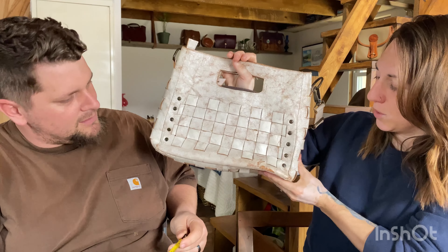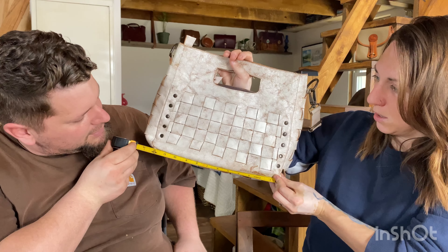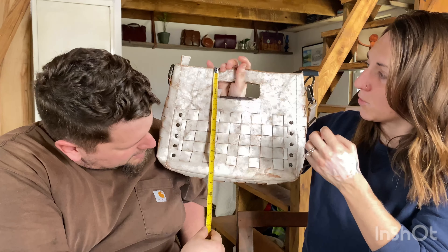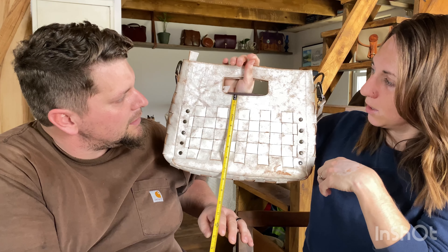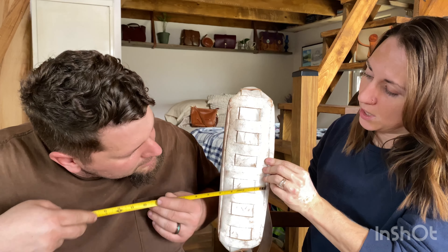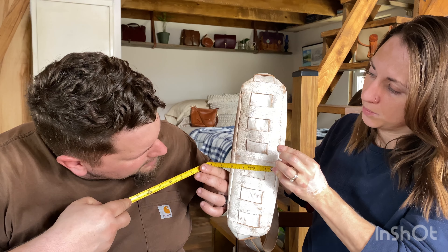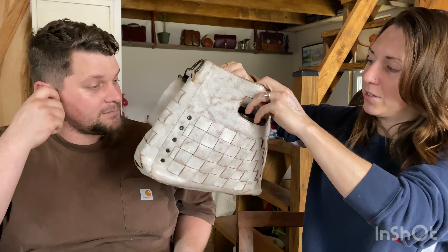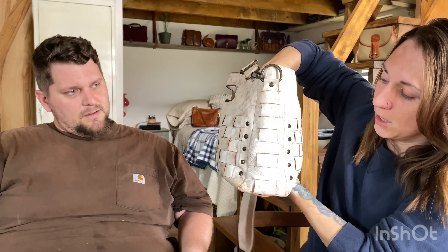Measurements. I'll hold it while you're measuring. So across the bottom, about 13 and a half inches — that's with it squished out. From seam to seam, 12 inches. Height from handle down is 10 inches. From the actual carrying part of the bag, about 7 inches. And then the depth from seam to seam, about 3 and three-quarter inches.